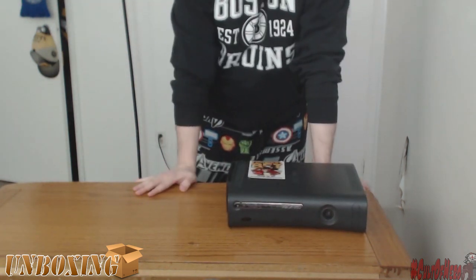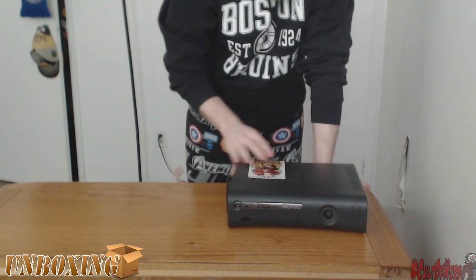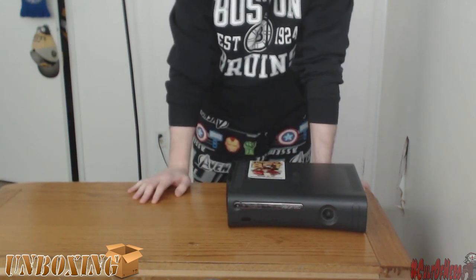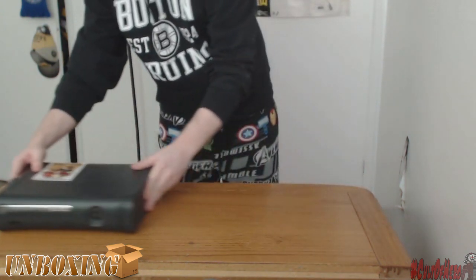It's served me well over the past couple of years. Only thing I'll be using it for now is Civilization, NHL 14, and The Walking Dead essentially. Because we're making the move to the next gen, guys. So let's put this over to the side because we don't really need it.